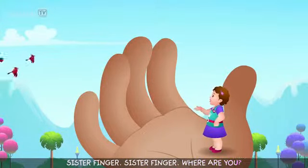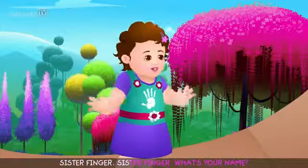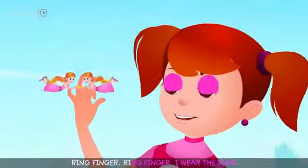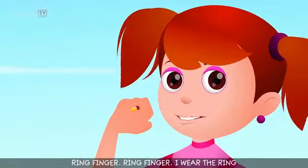Sister finger, sister finger, where are you? Here I am, here I am, how do you do? Sister finger, sister finger, what's your name? Ring finger, ring finger, I wear the ring.